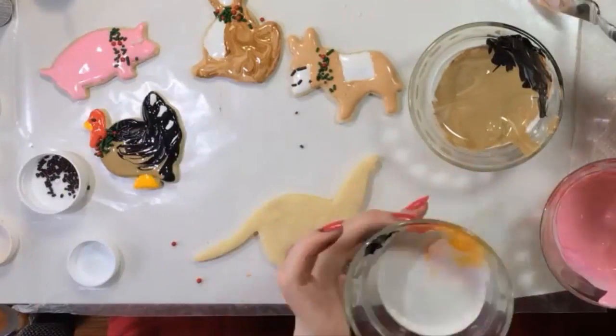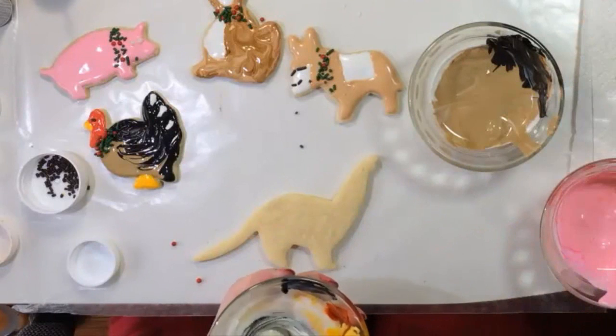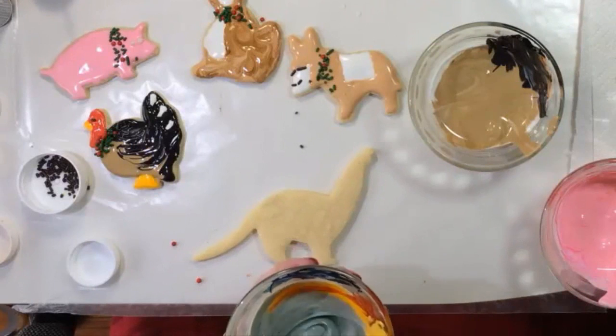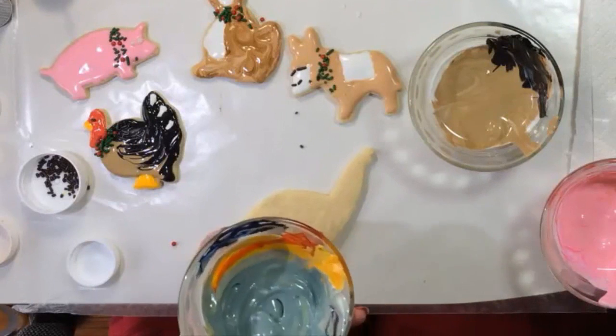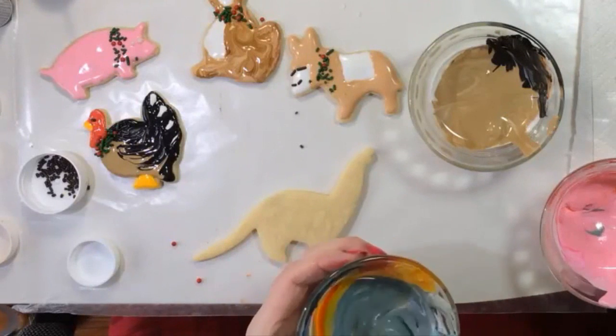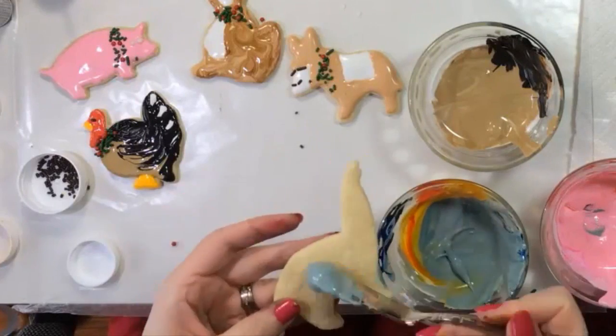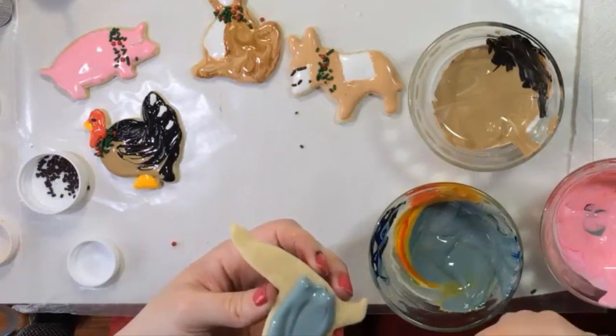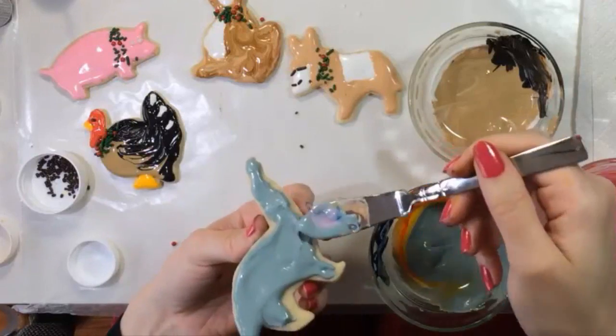Dinosaur colors can be whatever you like. I generally save them for last and combine remnants of other colors. To get oddball, muted colors like this, try mixing three or more colors together, combining warms with cools. This dinosaur is a mixture of blue, brown, yellow, and even pink.